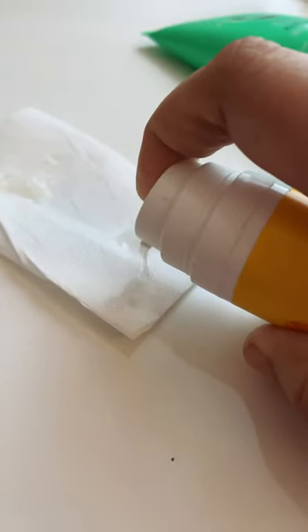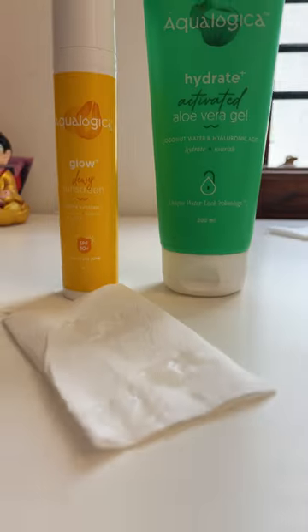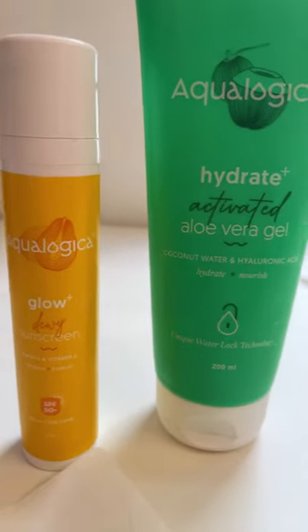The product did come out, but I think I could see a little bit of sunscreen. After the first two or three pumps, you could see the aloe gel coming out. So you can definitely refill it.